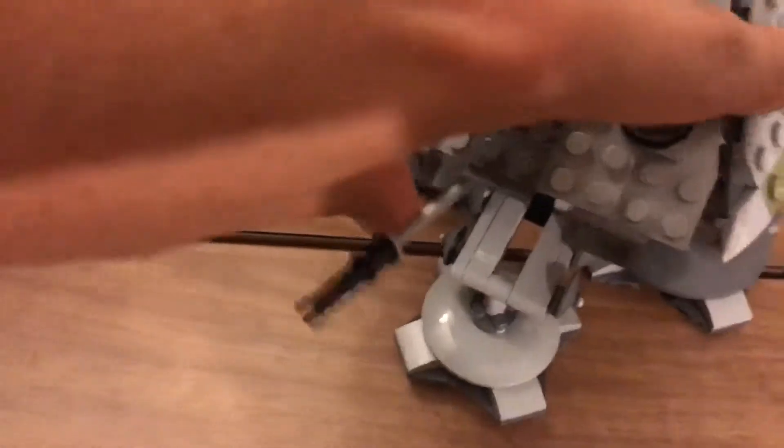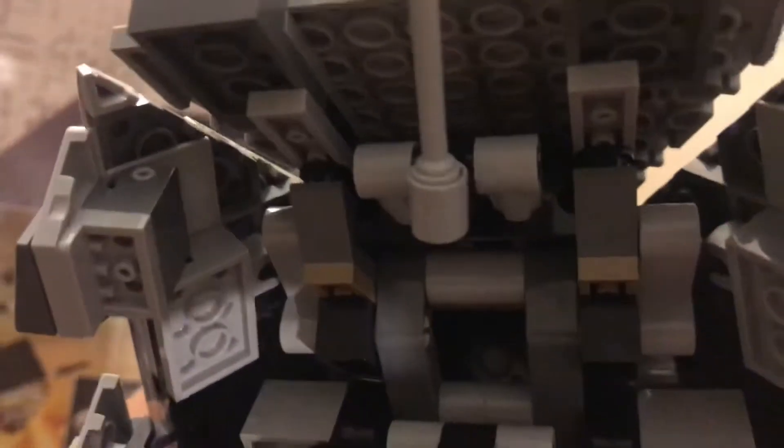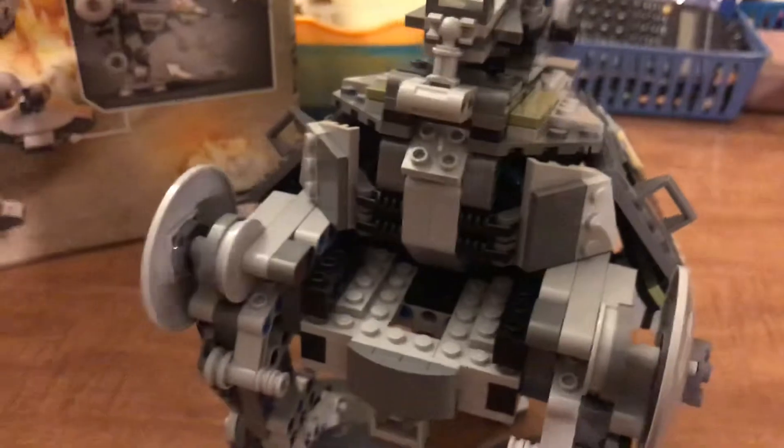We also got a rotating turret in the front. This is where it connects, and there's also a little pin. You can probably see the little pin — it goes into that gray piece right there, that light gray one. That's how this gets connected, and then you angle it so it can connect to that part too. These are connected with Technic pieces as well, some nice side angles.